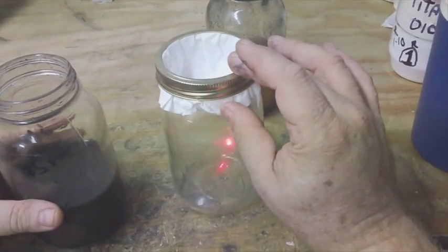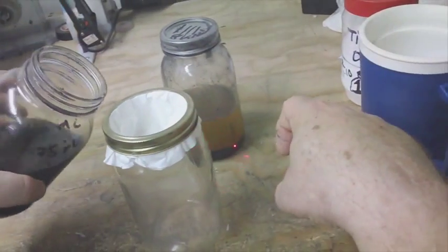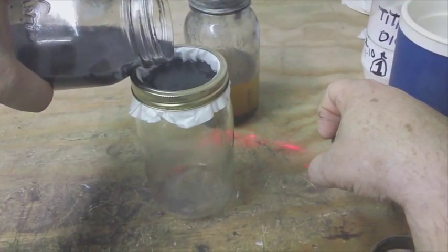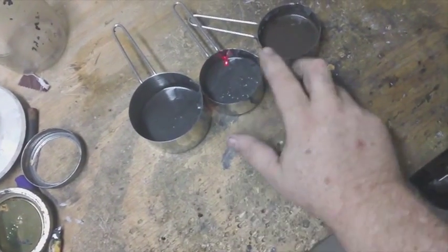I've got four coffee filters here and I put it in a mason jar so it wouldn't fall. I'm going to dump this in and let it filter the graphite out. I've got all the graphene — batch one, batch two, batch three.